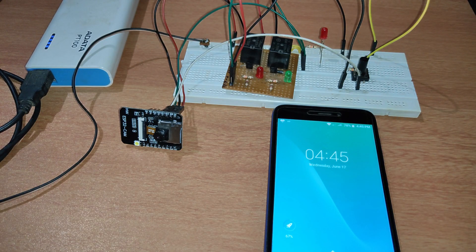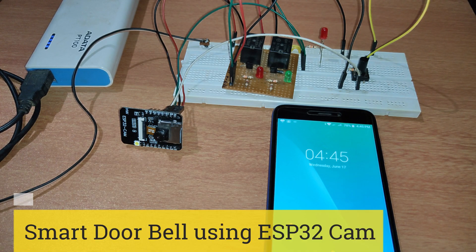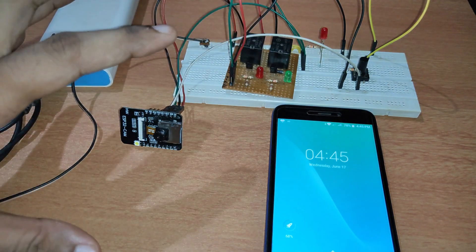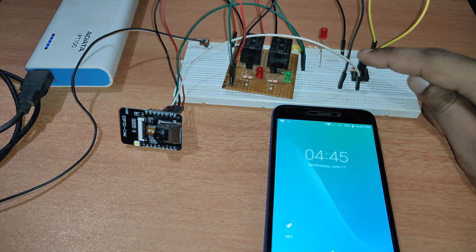Hi friends, welcome to IoT Starters. Today we will build a smart doorbell using the ESP32 camera. This is the ESP32 camera and this is the entire setup that we have got. Now let's press this button and see what happens.